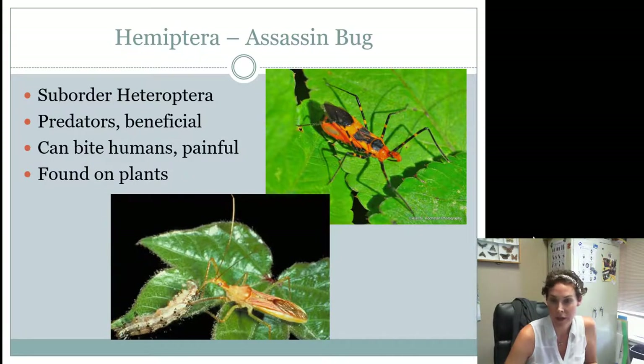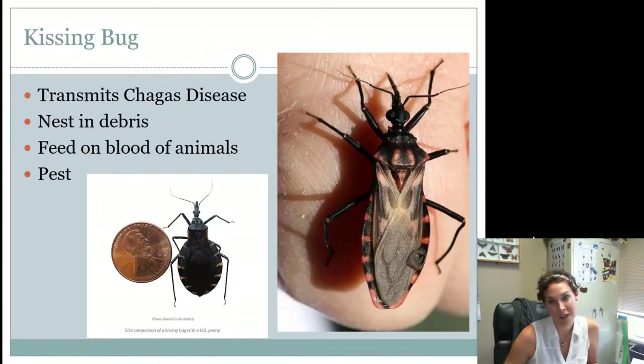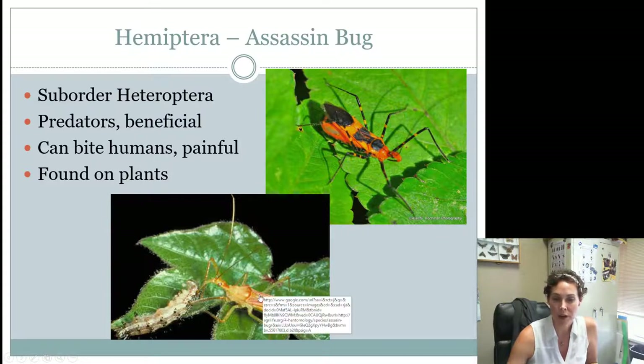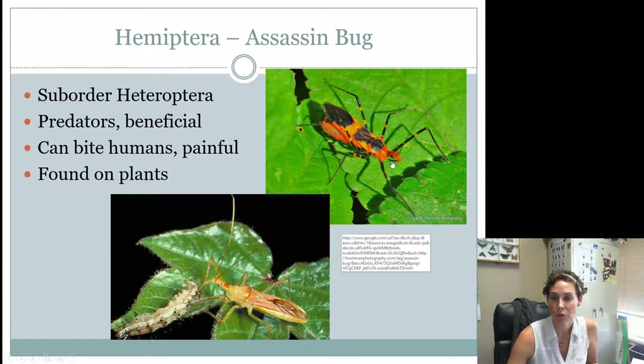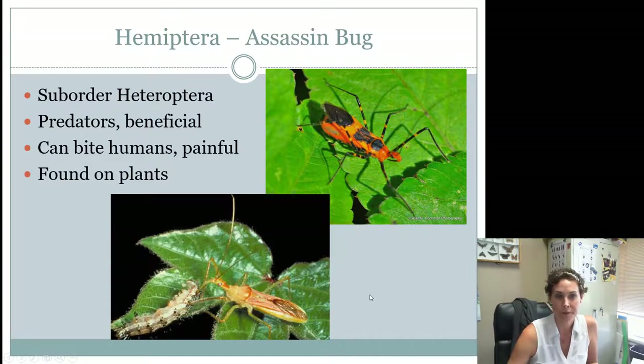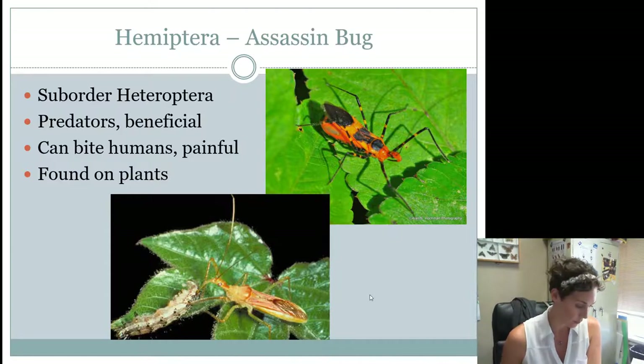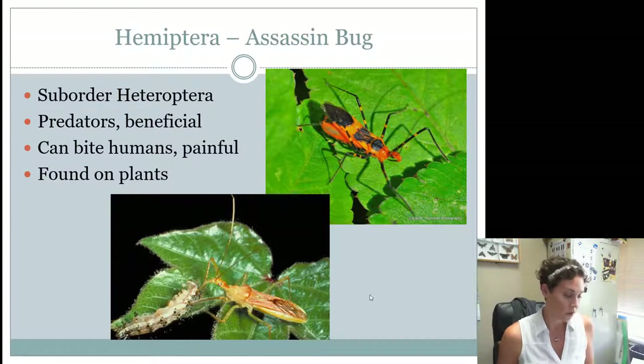You also need to know the assassin bug. Remember, the kissing bug looks kind of similar but the coloring is a little different. This is probably the assassin bug you will see on a contest. Assassin bugs have that little triangle, and you're going to look for mouthparts that are very, very short — they can kind of jab into something. They're beneficial because they're eating bad things in our garden, but they can bite us. They don't transmit any diseases and you will find them on plants or field crops.